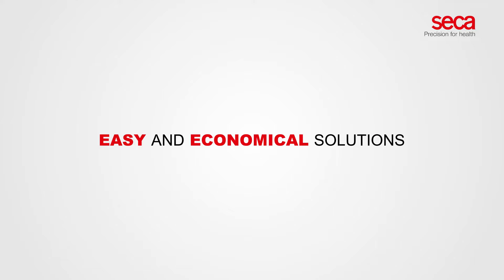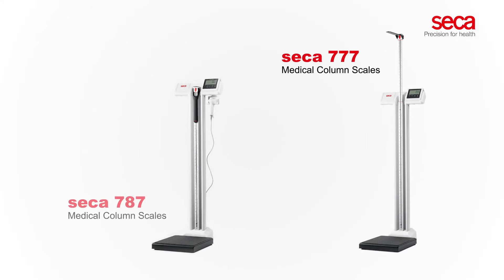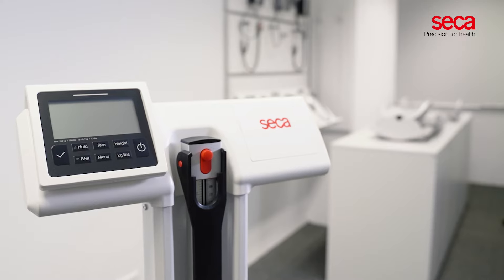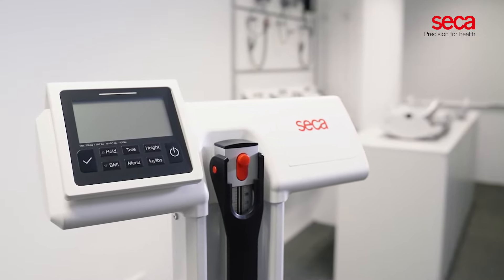Easy and economical solutions to assess weight, height, and BMI. The CECA 777 and the CECA 787 are medical column scales, perfectly suited for all types of healthcare settings.